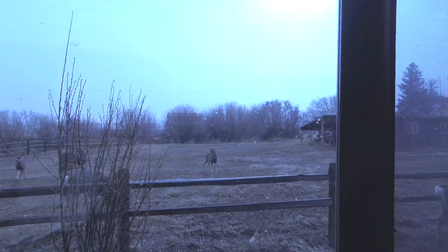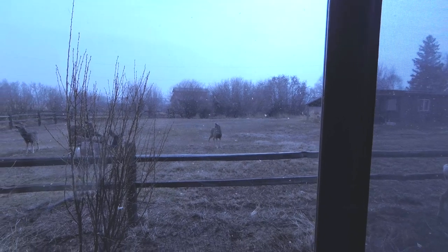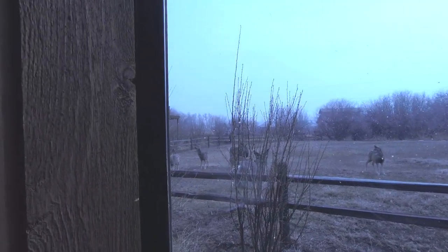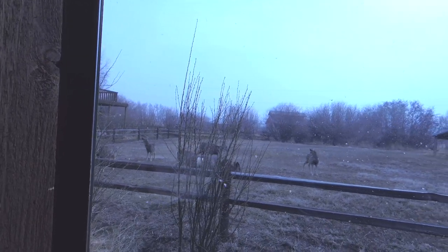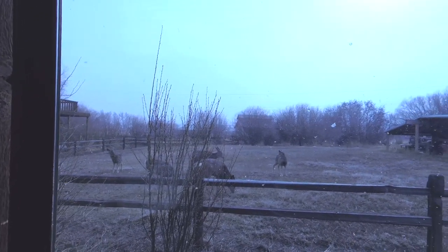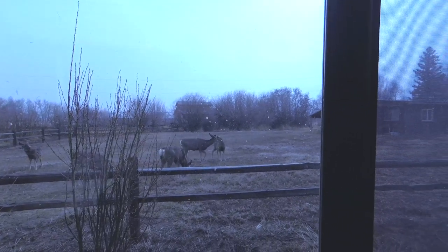Just to show you, it's snowing a little bit outside and we got deer in my yard — well, the guy's yard next to mine. It's one of the joys of living in a mountain valley. You get to watch the deer.